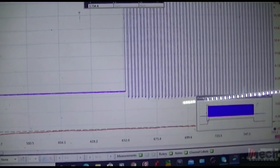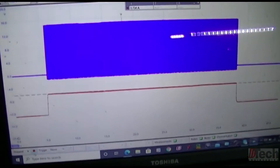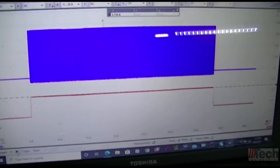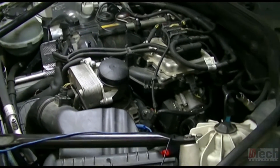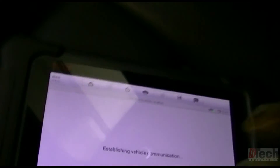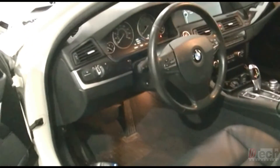Pretty straightforward, but also pretty cool to be able to see and identify it based on the literature they give you to help diagnose vehicles. Another clear example: if you can find literature, follow it, take the extra steps, avoid any future problems. There's going to be no code. Everything is working — used compressor is good enough for me. That's all on this one, hope you liked it.